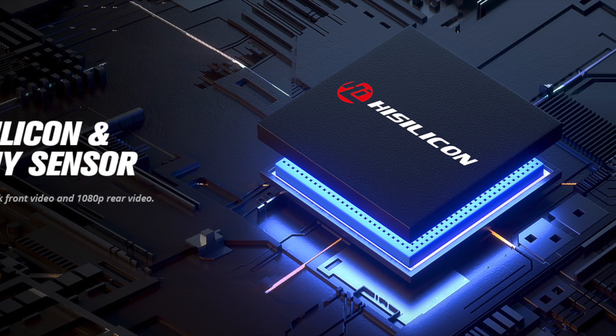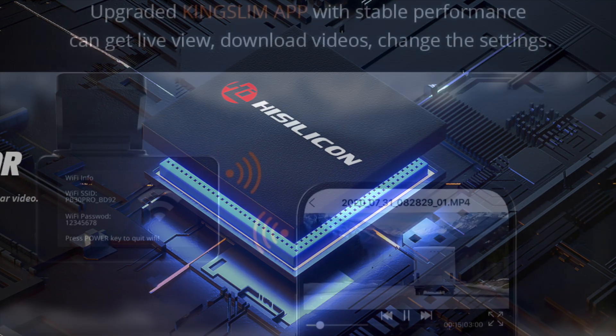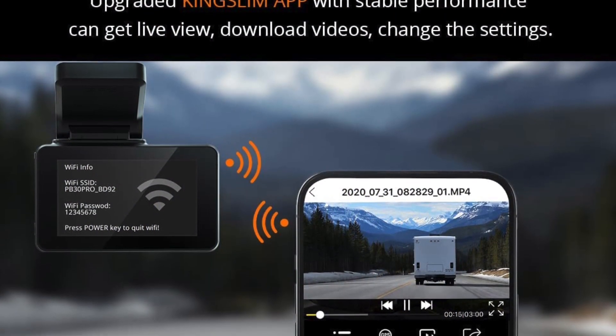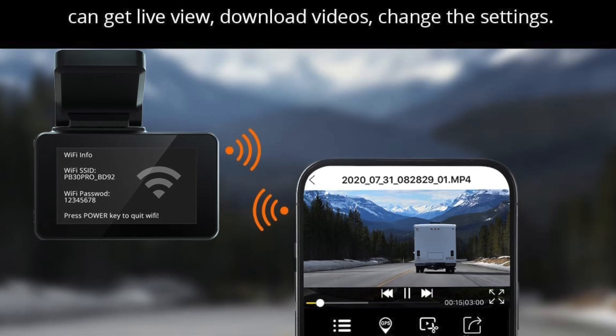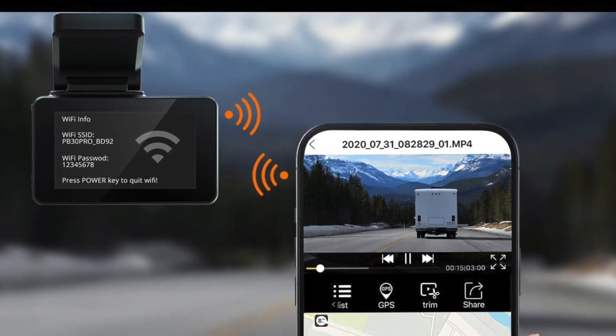The Kingslim D4 also features a range of safety features that can help to keep you and your passengers safe on the road. These include lane departure warnings, forward collision warnings, and emergency recording, which automatically saves footage in the event of an accident.